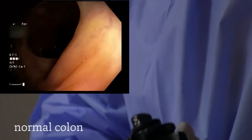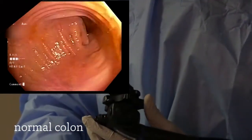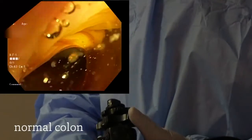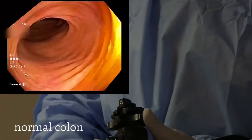We are moving from the ascending colon, now moving backward into the transverse colon. Again, still using that same pattern of clockwise movement to examine a 360-degree view of the colon.